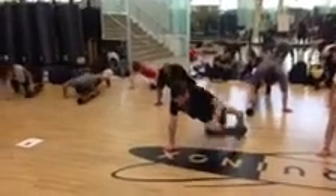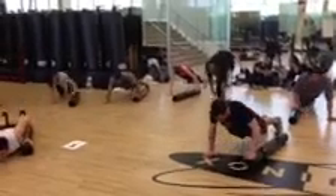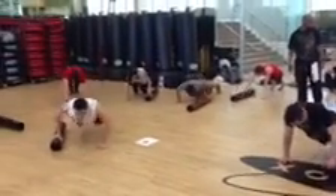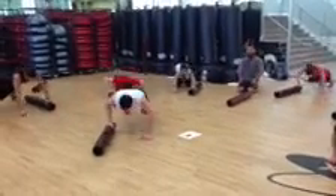Great job, guys. You're working to keep the hips level as you push and pull the viper forward and back, therefore maintaining spinal neutral, keeping the core tight.